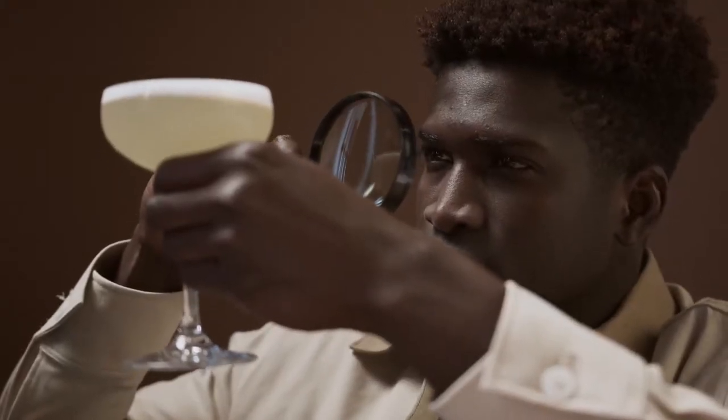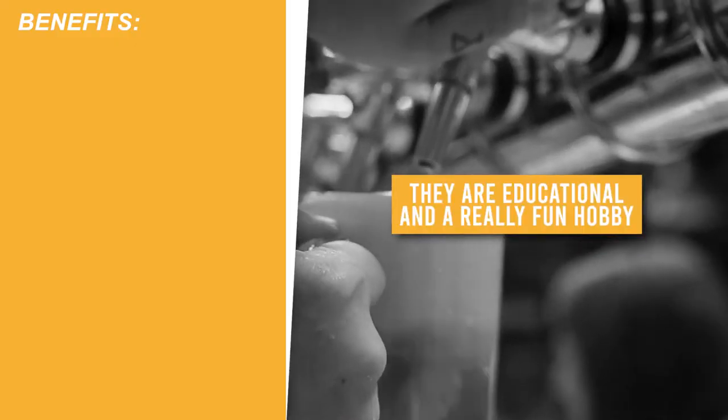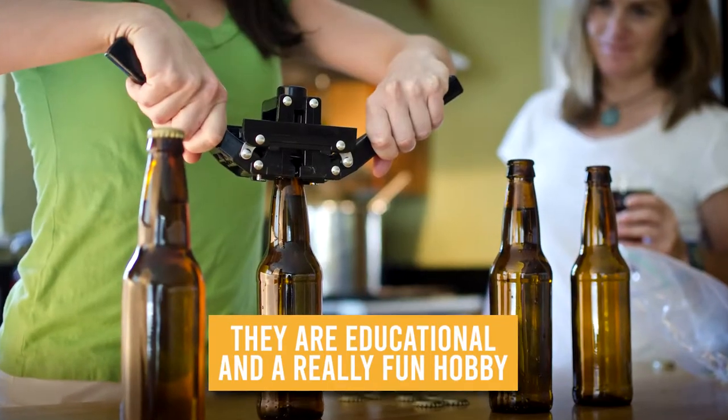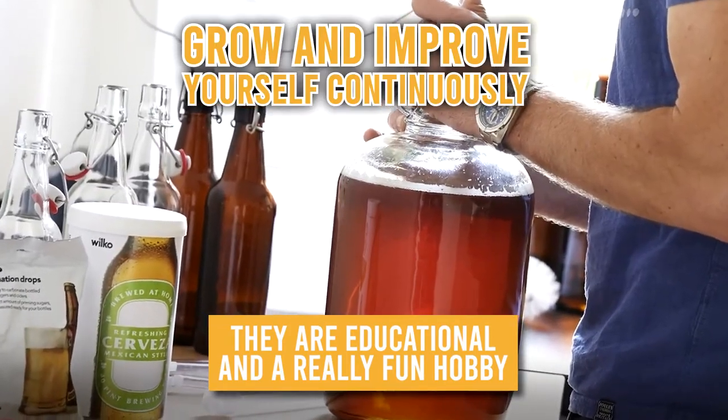Let's take an in-depth look as to whether beer brewing kits are worth the time, effort, and money to buy and use. We will be walking you through the advantages of owning them. They are educational and a really fun hobby. Brewing your own beer is a great way to acquire a new skill or ability. The best part is the process of learning and perfecting your craft, which makes you want to grow and improve yourself continuously.